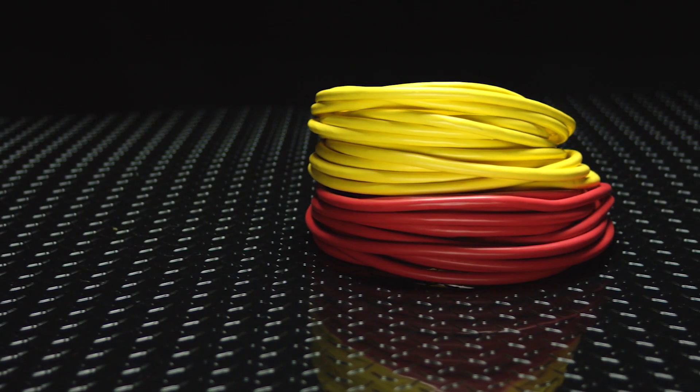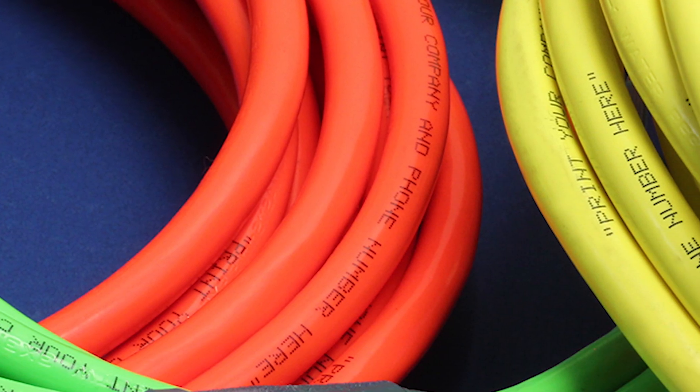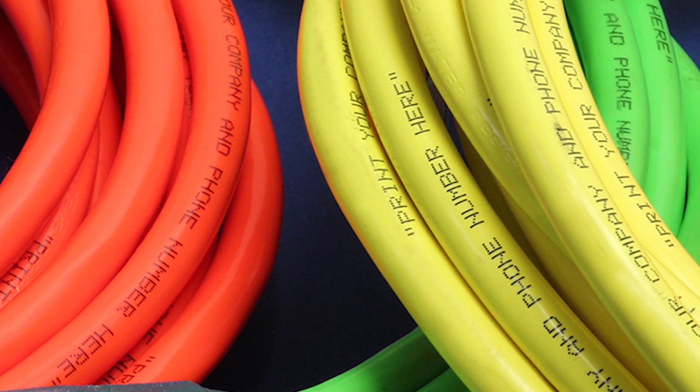Our jacket material is flexible well below freezing to 40 below zero. With our bright colors, you'll be able to spot your cords immediately on the job site. With your company name printed along the entire length of the cord, they are less likely to walk off the job, saving you time and money.